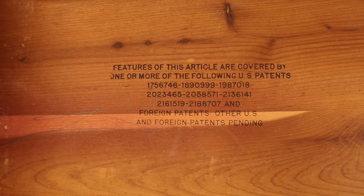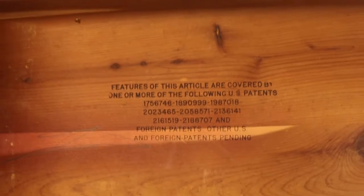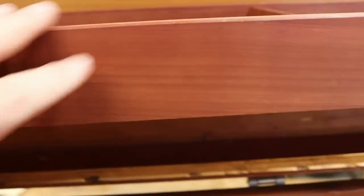It still has all the original stamping intact, and the felt is in really excellent condition. The inside of this thing is practically pristine — this wood is just in such beautiful shape. We also have the brass gasket around the edges still in good shape; we'll clean all that up.